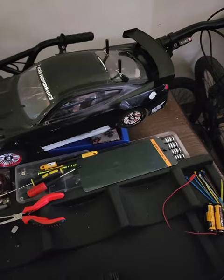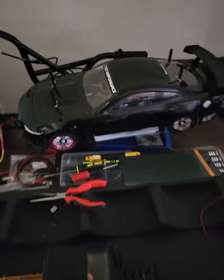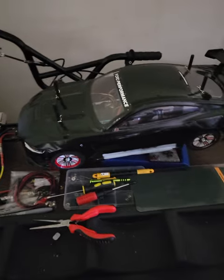I've got my Tamiya TTO2 with full bearings installed. Everything's done — I just need to do a minor repair, put it on the ground and make sure it runs right.